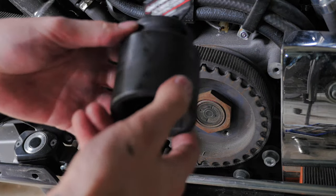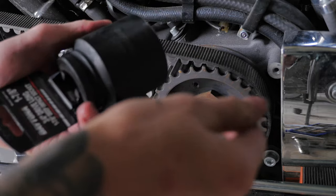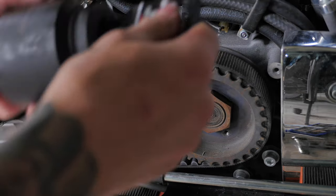I just went and bought this socket — it's a one and seven-eighth inch socket and it bloody cost sixty bucks. Can you believe it?